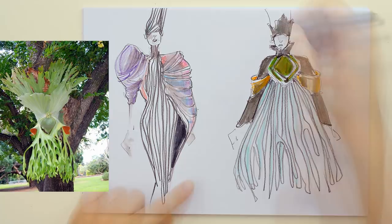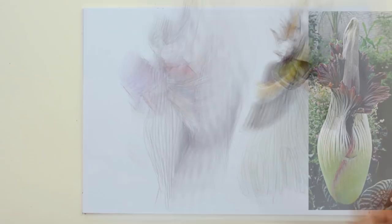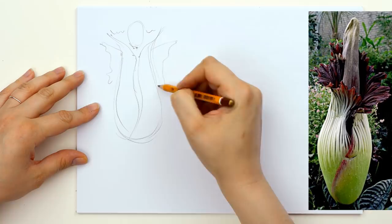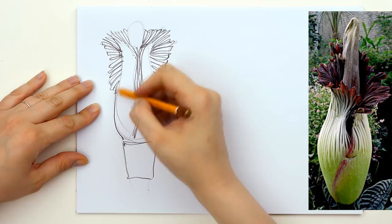My first sketches, you will see, are very close to the real model or shape of the flower. Then the dresses will be more and more abstract until one cannot guess from one glimpse the source of inspiration. This happens when you want to refine something and go deeper and deeper into the creative process.